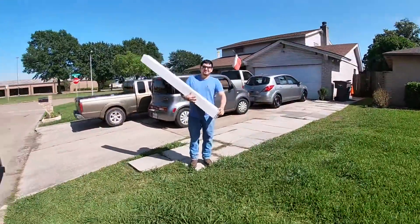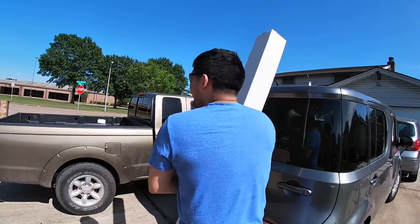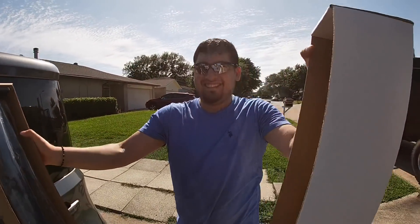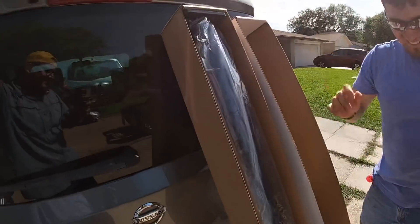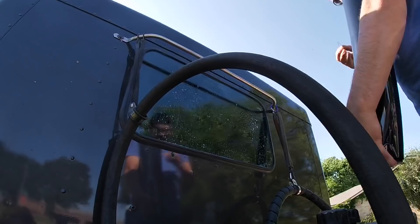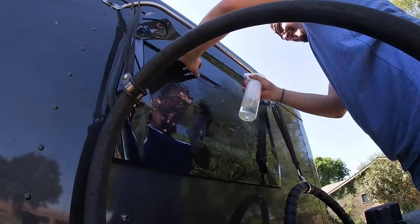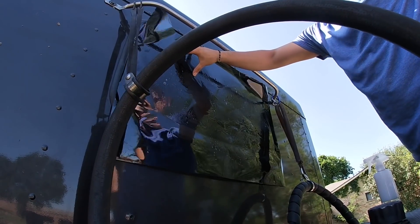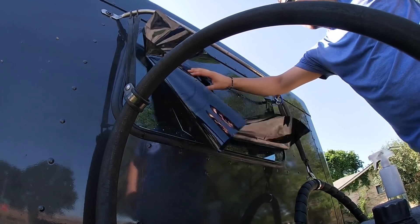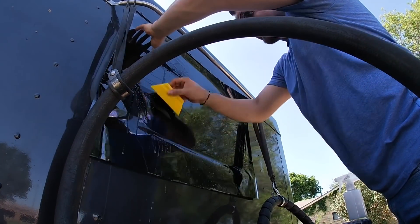We pulled up to my buddy's house — he's gonna be doing the window tint on the back window. We've got 3M premium with a lifetime warranty. There's some talk about decals — looks like Juan Carlos cut over the decals, but I still have my decals on the truck.